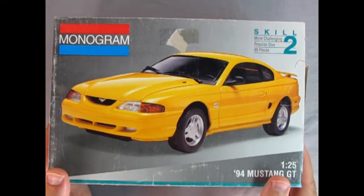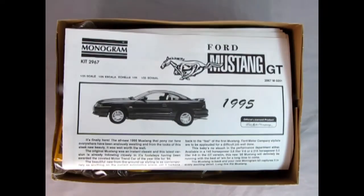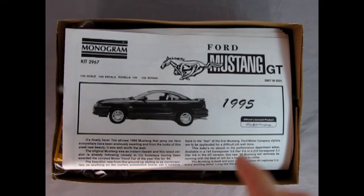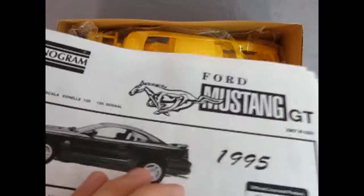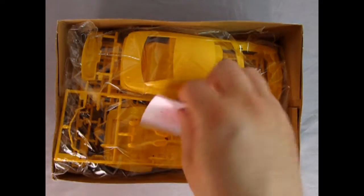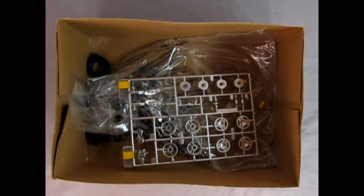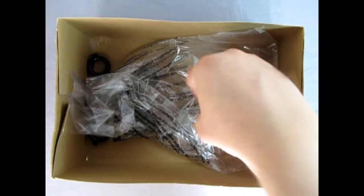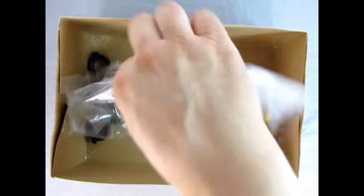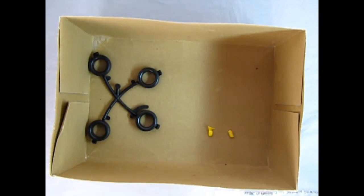Now let's open up the lid and take a brief look inside. Just before I pull this off, I need to let you know that I'm using the instructions from the '95 Mustang — it's exactly the same; this kit did not have them. There's our decal sheet, and then we've got our Mustang in the bag. All our yellow components as well as our chrome-plated parts. There are a few yellow components that fell loose out of that bag, so I have to be careful not to lose them. There's our glass inside and our tires down below.